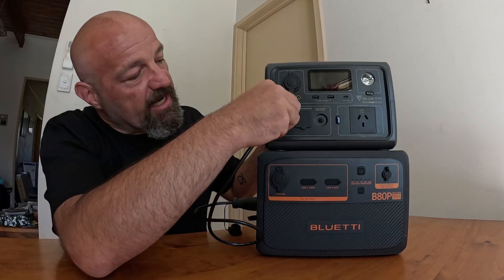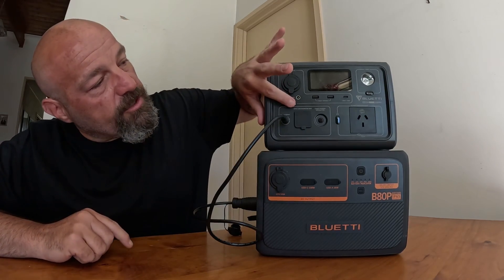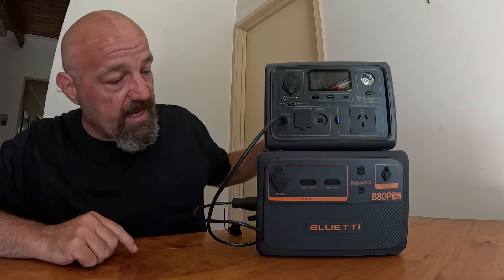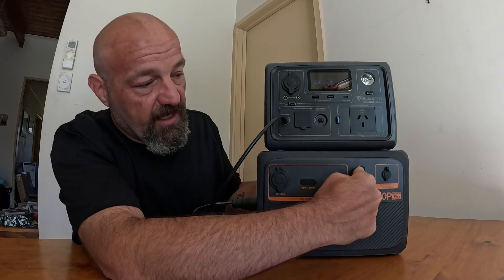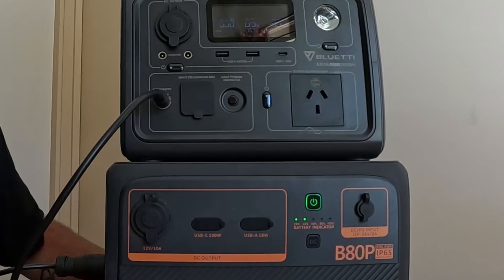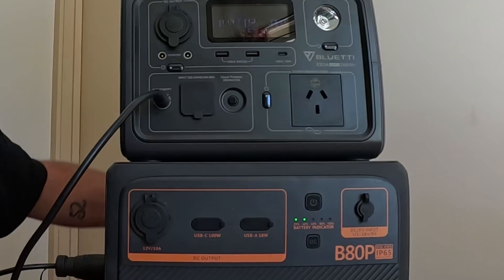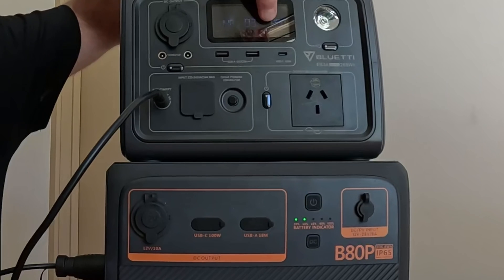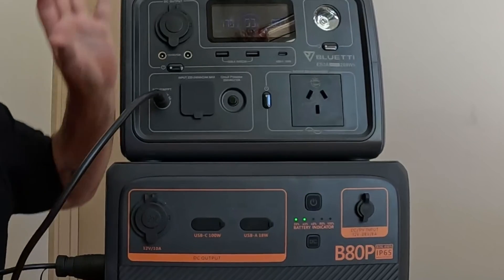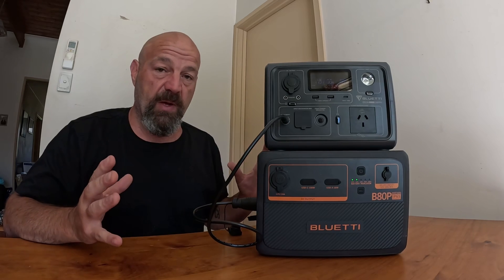Today we're mostly talking about this, and now I'm going to connect this one to this one. The cable that comes with the B80P is aviator to aviator type, so it can connect to the AC60 that it's made for. That's no good to me because I've got the Blue Eddy EB3A, so I need that extra cable I spoke about earlier — this is the aviator to DC cable. I'll remove the protective cap, find the arrow, put it at the top and push it onto the expansion port at the side of the battery, then plug the DC straight into the top one. The batteries are now connected via cable. I'll push a button on that one to bring up the display, then hold the power button on this one — that tells it I want to use it to expand another power station.